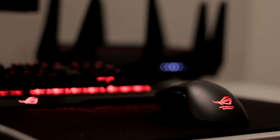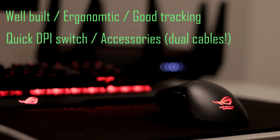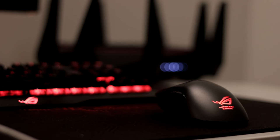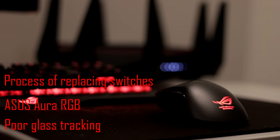The ROG Gladius is well built, very ergonomic, and has really good tracking. The easy-access quick DPI change button is great. The accessories, especially the dual cables, are amazing. The exchangeable Omron switches are the highlight of this mouse — they make the lifespan really long. The software is straightforward and clean. The cons: the process of replacing the switches, no option to choose illumination color, and poor glass surface tracking. Overall, a really good gaming mouse — I really like it. Subscribe for more content and I'll see you guys soon. DragonMail signing out, bye.